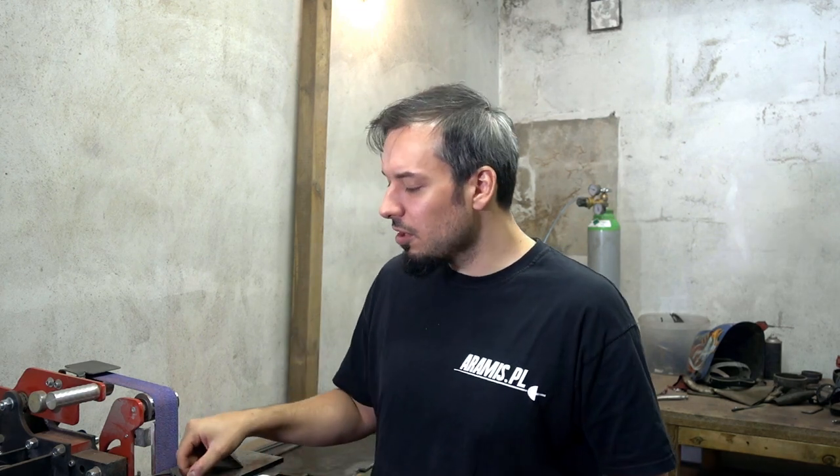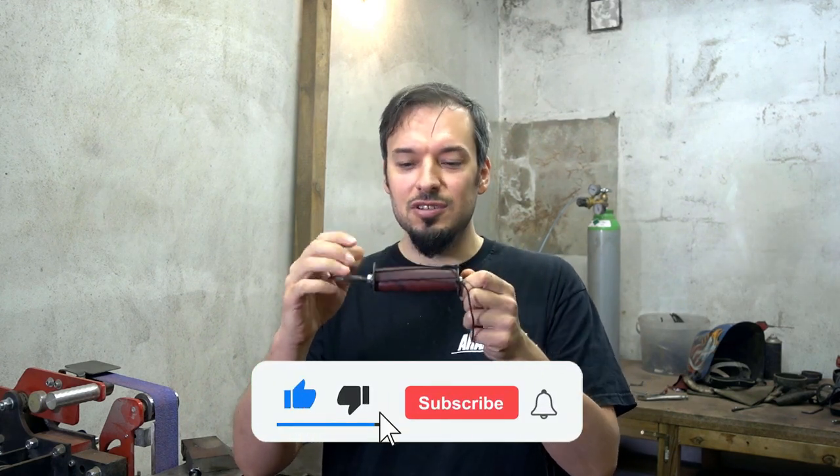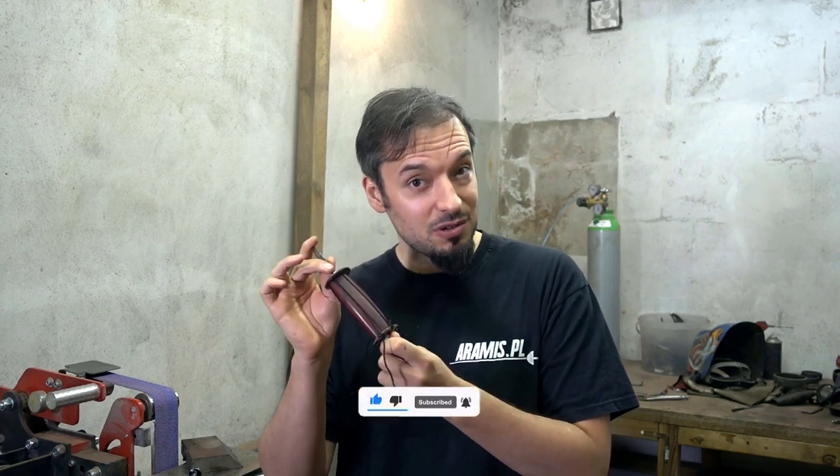Ladies and gentlemen, welcome back to Marcillo Armory. In today's episode we're going to be making a Spanish smallsword, and to be exact we're going to finally carve our handle so that it will be fluted on our Spanish smallsword.